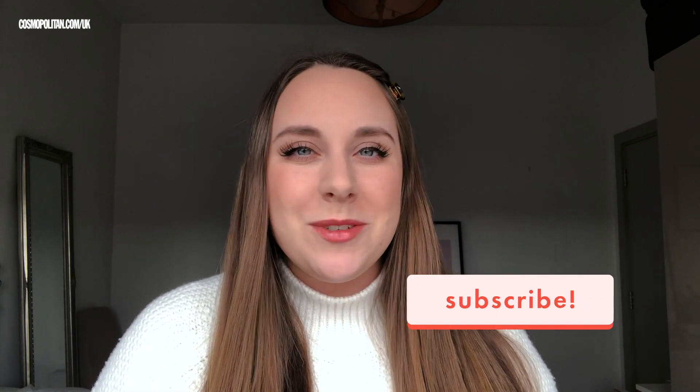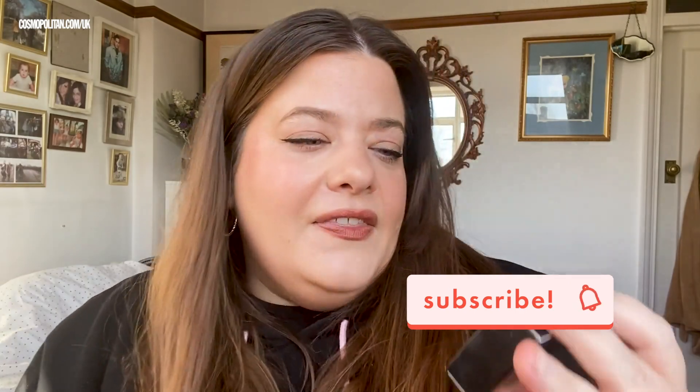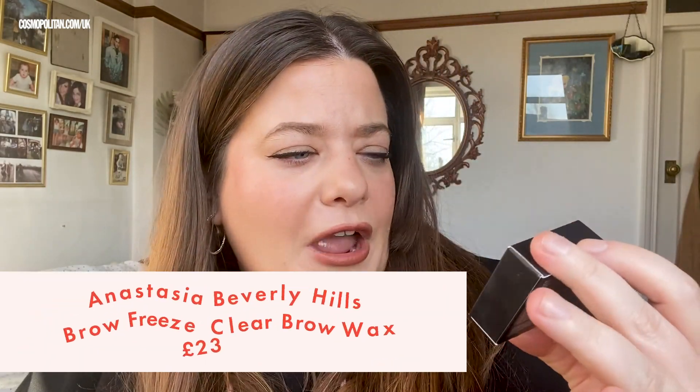Hi, welcome back to Beauty Lab where we've been testing out the latest skincare, hair care and makeup. Make sure you subscribe so you don't miss any of our videos. This week we are testing the Anastasia Beverly Hills Brow Freeze.